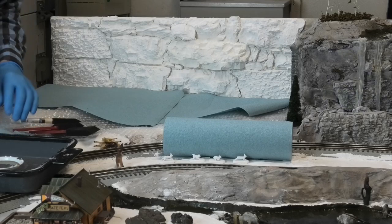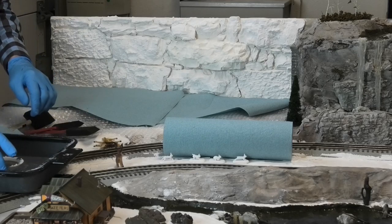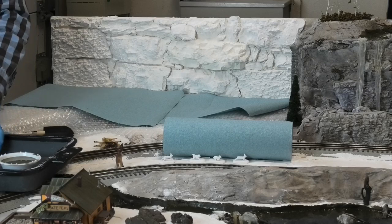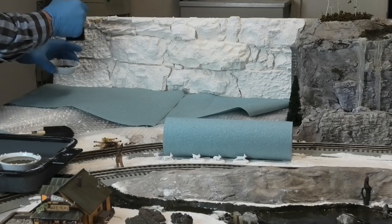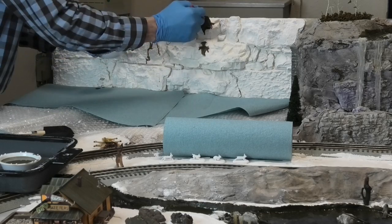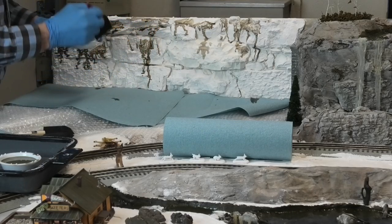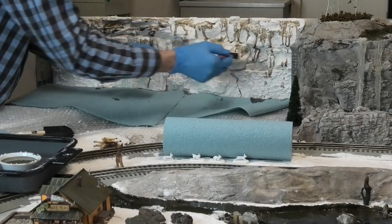Spilling one of these washes somewhere where I don't want it could really spoil my day. So I've got them put in a container that will collect any spills and hold them so they don't get loose onto the layout. I've covered the lower part of the backboard with some plastic and also some absorbent towels so that if anything does get loose, it won't go very far.